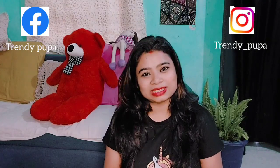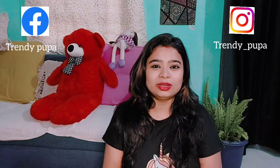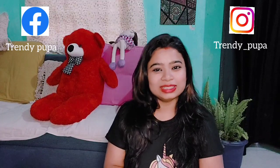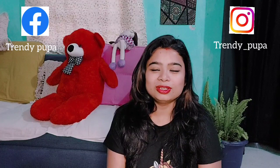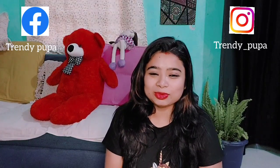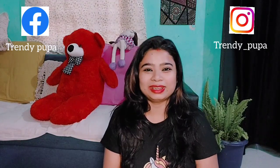If you like this video, please like this video and subscribe to the channel. Bye bye!